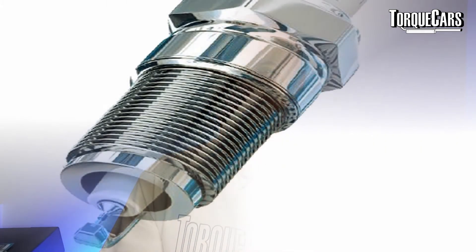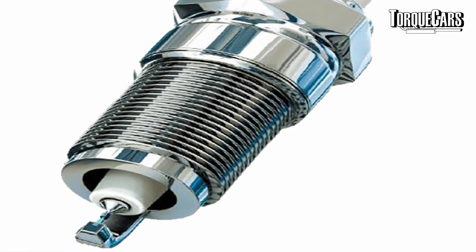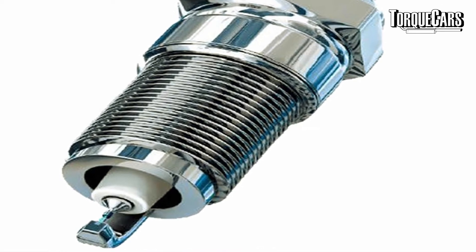Platinum is another material used — it's quite expensive but has a really high melting point of around 1,770 degrees centigrade. Because it's expensive, it's generally used just for the very tip of the electrode, usually in the form of a disc. Platinum plugs have very long life, often lasting around 30,000 to 40,000 miles. Because they work at much hotter temperatures they stay cleaner with less carbon build-up. Iridium is another material with an exceptional melting point of 2,450 degrees centigrade — it outlasts platinum, and the electrode tips can be much smaller, making fuel burn quicker and making it great for a performance engine.